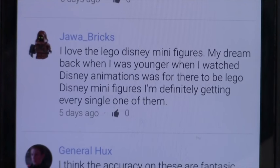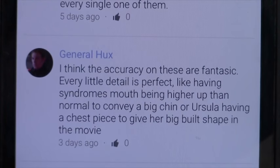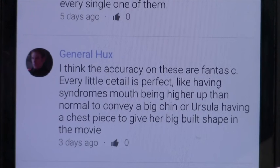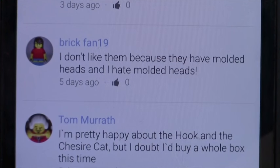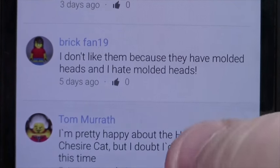Jawa Bricks loves the Disney minifigures — his dream back when he was younger watching Disney animations was for there to be Lego Disney minifigures, and he's definitely getting every single one. General Hugh thinks the accuracy is fantastic: every little detail is perfect, like Syndrome's mouth being higher up to convey a big chin, or Ursula having a chest piece to give her the big built shape from the movie. Brickfan19 doesn't like them because of the molded heads — the host tends to agree but says he somehow likes these ones unlike the Simpsons figures.